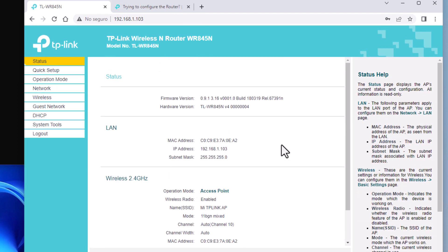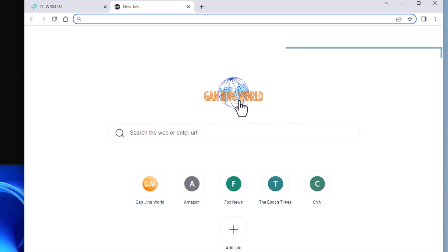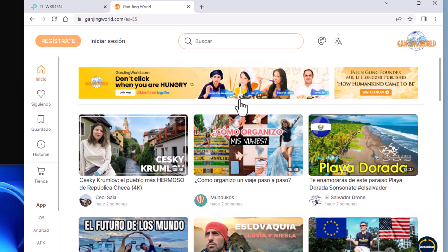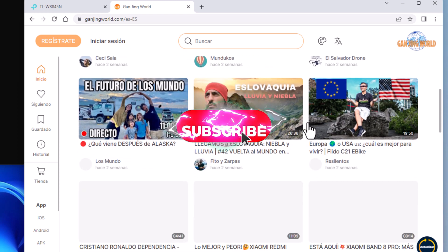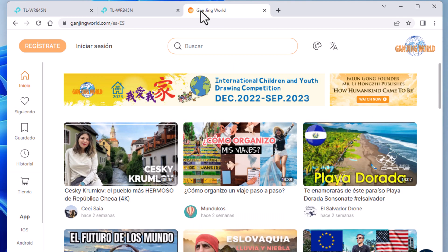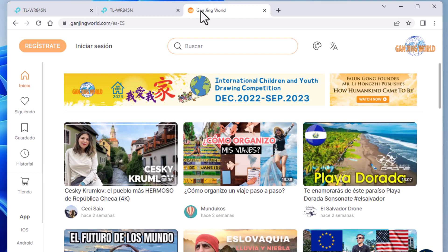Let's see if I can surf. I'm going to open a new tab and go to the Ganjing World logo. Ganjing World is a video platform that I invite you to go and watch. Perfect — it loaded, I have internet now. I hope you liked it and that it was useful to you. Put it into practice, give me a like, subscribe to this channel and we'll see you in the next video.